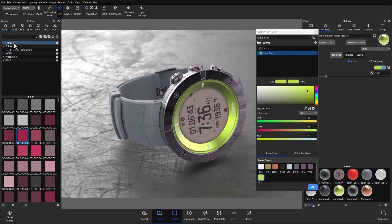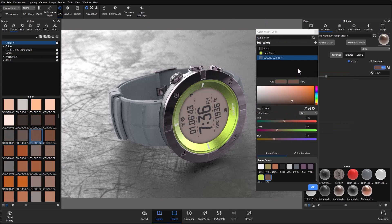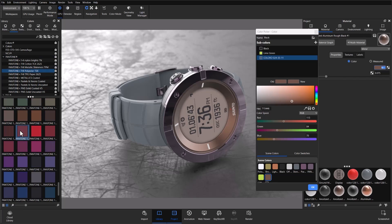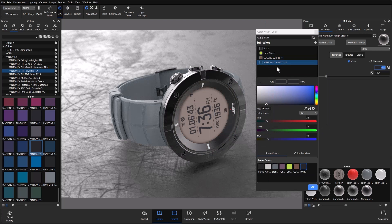We have several different color libraries — we've added NCS in our current update and added Coloro during the last update. If I want to use a Coloro color, I can open the library, scroll through, find a color I'd like, and drag and drop it into my sub-color space, and the Coloro color information gets populated. We also have Pantone, which has subfolders. For example, if I'm working with a polyester, I can go into the polyester colors, pick a specific color, and the color library information along with the subfolder and color number is pulled in as well.